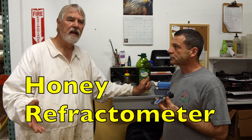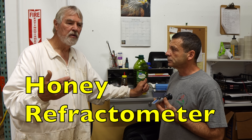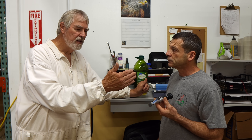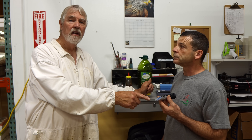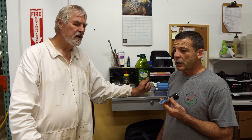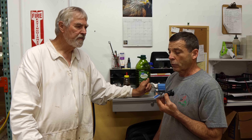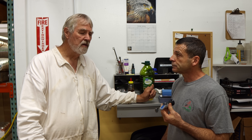Not only does 16% completely eliminate the possibility of fermentation, but if you put this same honey in front of a customer and let them taste it at 16% versus 18.5%, every single person will say this is better honey. When it's thicker, it has more character and the flavor comes through better. Grade A honey is around 17% or higher in moisture. Thick honey is good — it's stable, it doesn't ferment, and quite frankly it just tastes better.